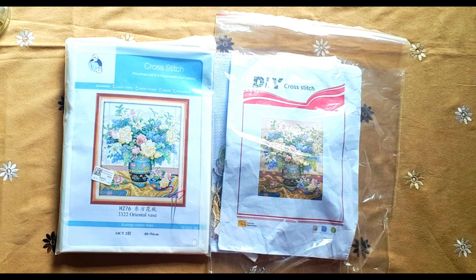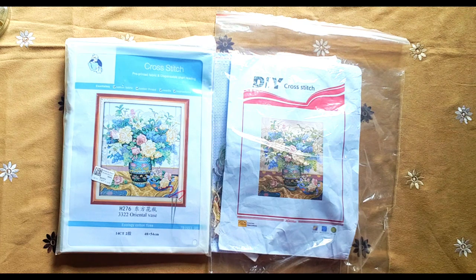Good afternoon and welcome to my channel Stitcher Ella, hope you enjoy this. Today is a bit of a different video - we're going to do a comparison. It's the same picture from a DIY brand. I'm going to make a whole video about DIY prints, but I just want to show you the actual difference. It is so big you can't imagine.